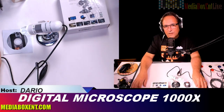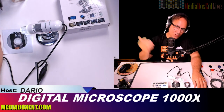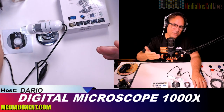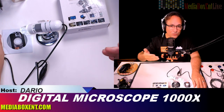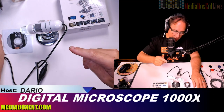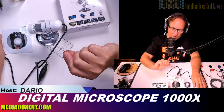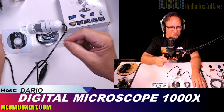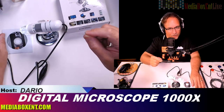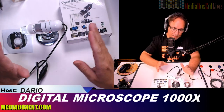Happy day everyone, this is David from Media Box CNT Blockchain. What we got today is a super digital microscope up to 1000 times magnification. In the box we get the microscope, a stand, an installation guide, and a little chart with numbers to compare magnification levels — it runs between 40 to 1000 times.